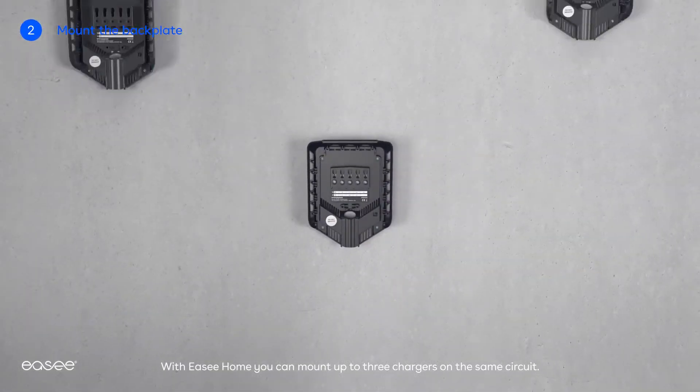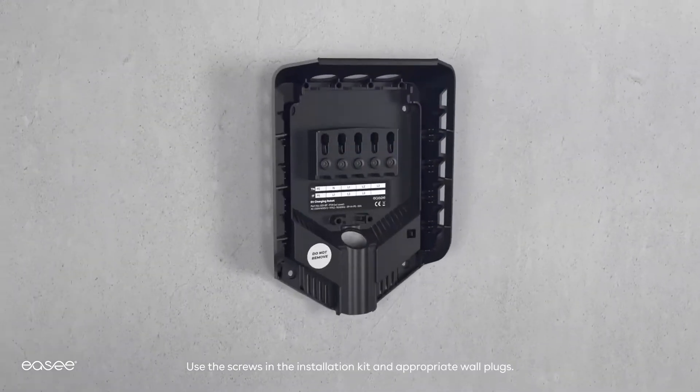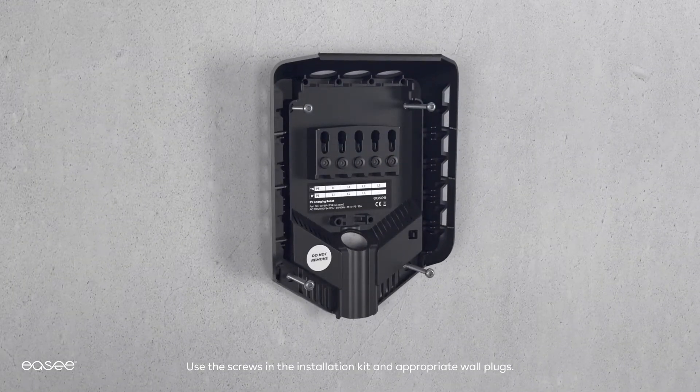With Easy Home you can mount up to three chargers on the same circuit. Use the screws in the installation kit and appropriate wall plugs.